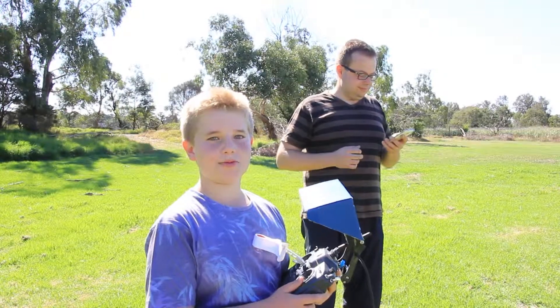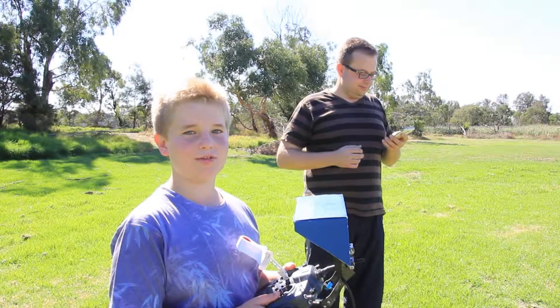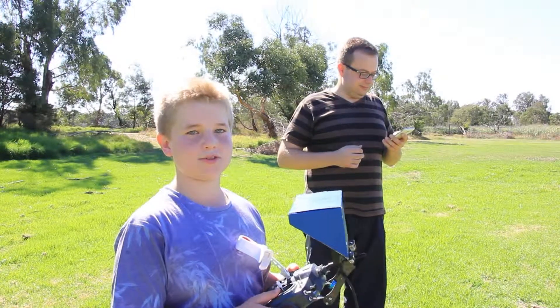Hi everybody, Daniel here from EdibleFly. Today we'll be practicing the automatic takeoff on a Xero YS X4 controller.